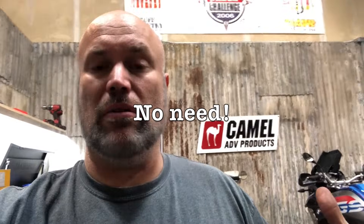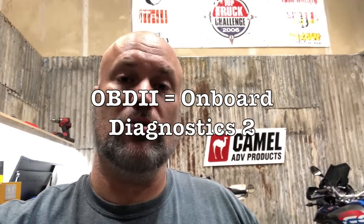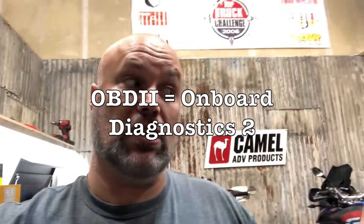Now the check engine light's on, I've got to take it to the dealer to get it cleared. But a couple of weeks ago I found an extension cord that will plug an OBD2 code reader from a car into the bike, and you can check codes and clear them — which is awesome — and they're like 20 bucks.